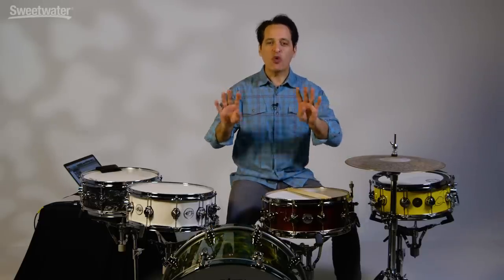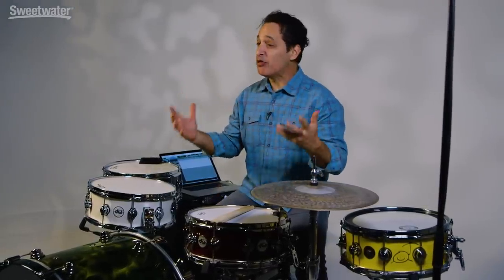How you doing everybody, Nick DiVirgilio here. Today's video is four ways to get yourself a fat snare drum sound — and when I say fat, I mean fat with a PH: deep, thuddy, and just great for all kinds of styles of music.